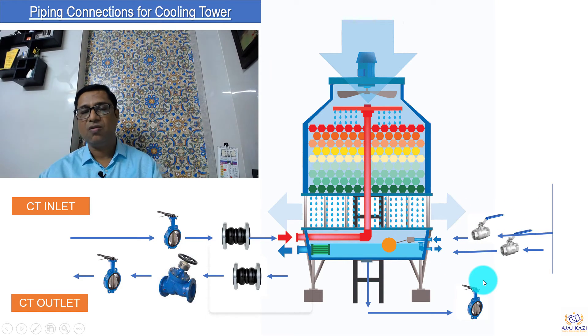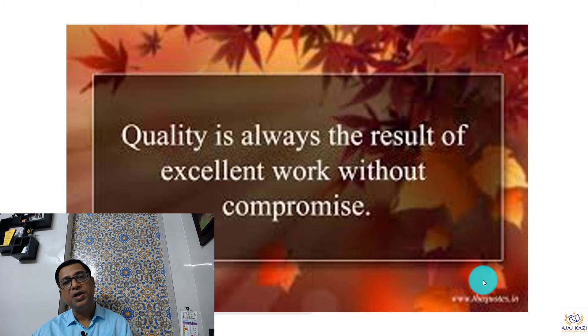In a nutshell, this is how the piping connection is done for a cooling tower. Quality is always the result of excellent work without compromise.